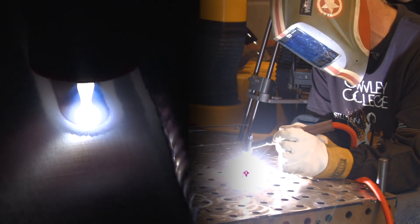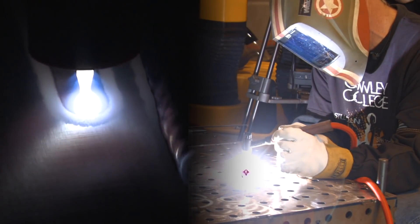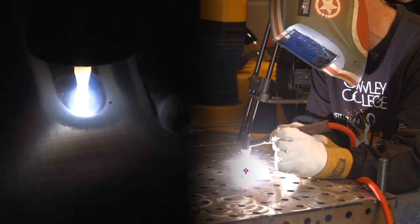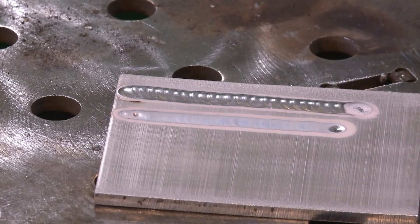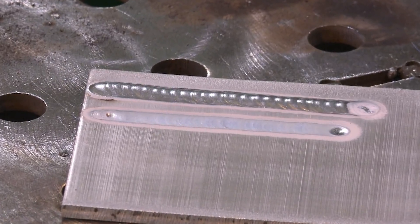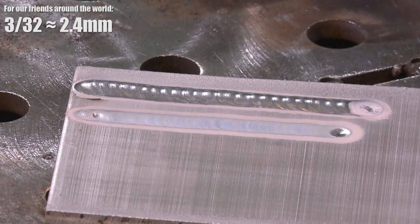I'm not sure about that little burp in there. I've got a couple of bug holes at the very start — fairly normal when I'm not running any filler wire. Maybe that is coming off the material, but I want to run one more with the 3/32-inch and then go to 1/8-inch filler wire.